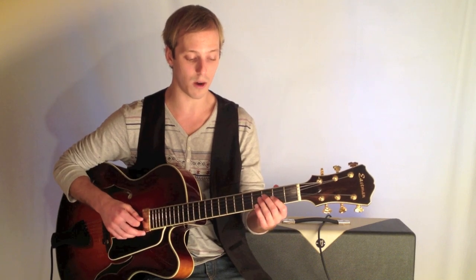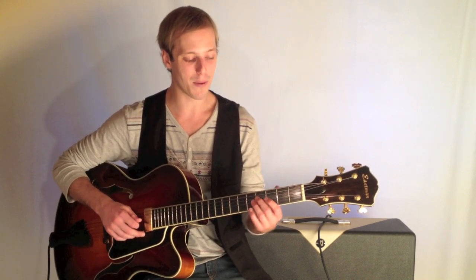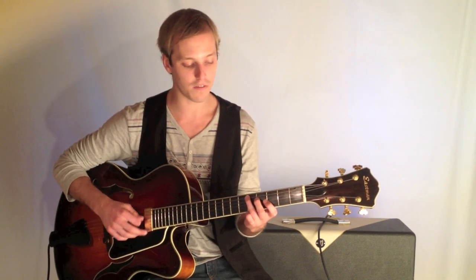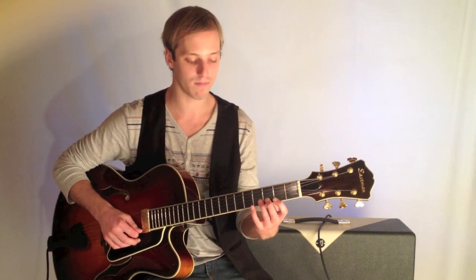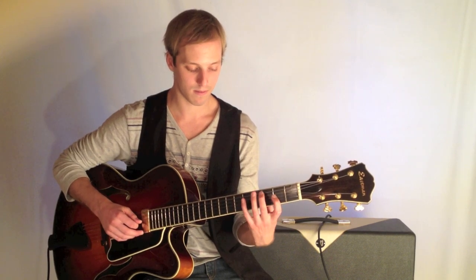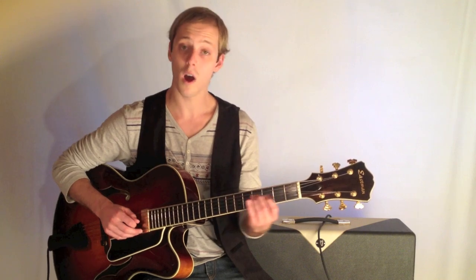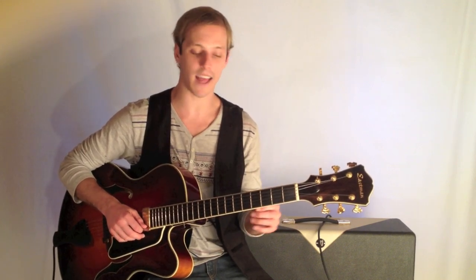The 7th note of the scale, or the 7th of the chord rather, but I'm starting on the 3rd fret sliding to the 4th. And then 5th fret, 2nd fret. So here it is again slowly. And then 1 and 2 — a little rhythmic variation, mainly 8th notes though.